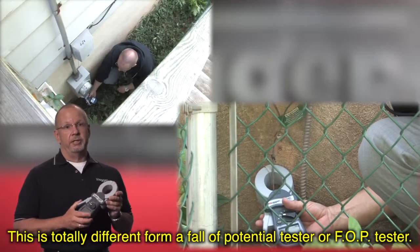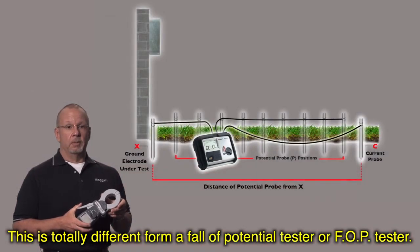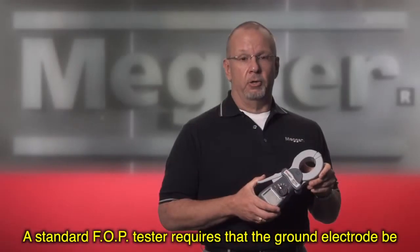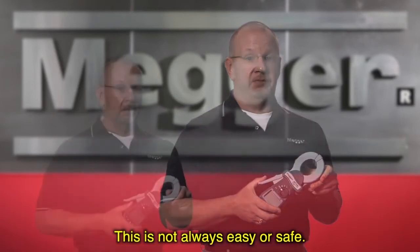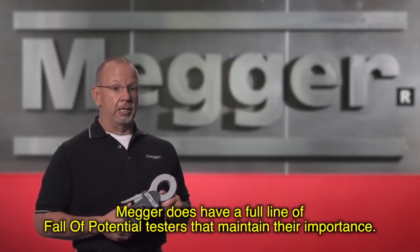This is totally different from a fall of potential tester, or FOP tester. A standard fall of potential tester requires that the ground electrode be disconnected from the system before a measurement can be taken, which is not always easy and is not always safe. Megger does have a full line of fall of potential testers which maintain their importance.